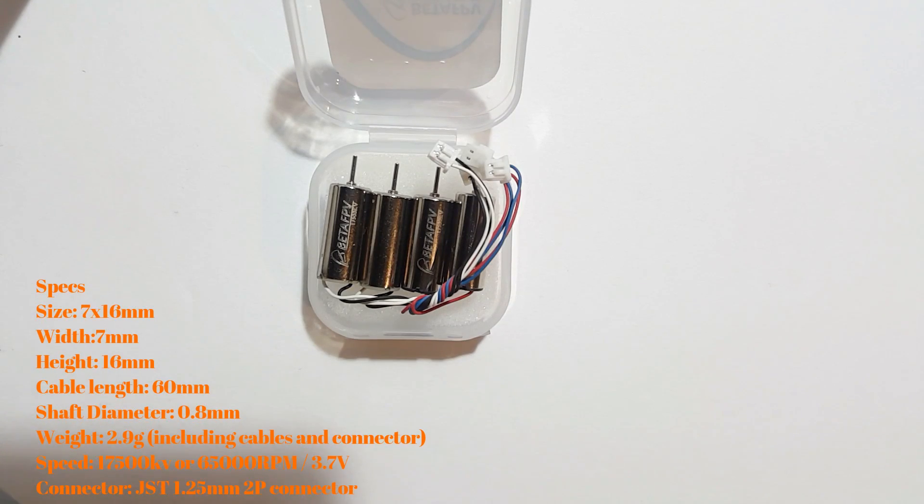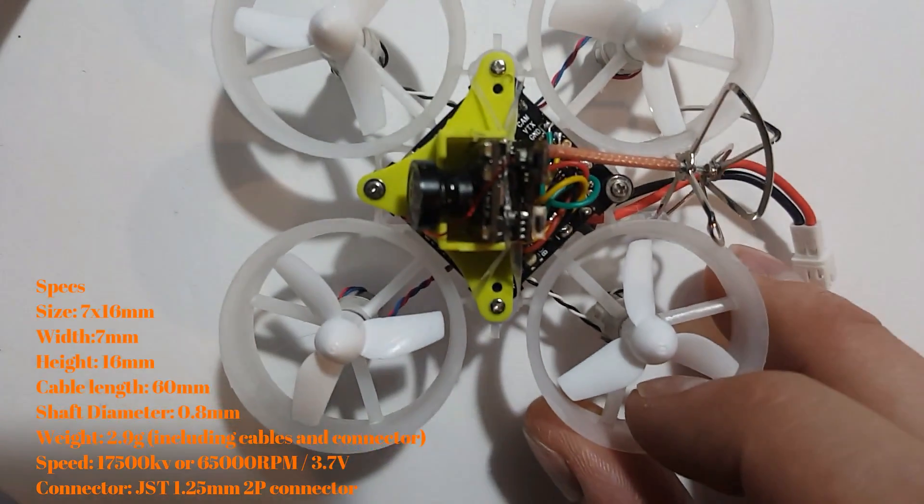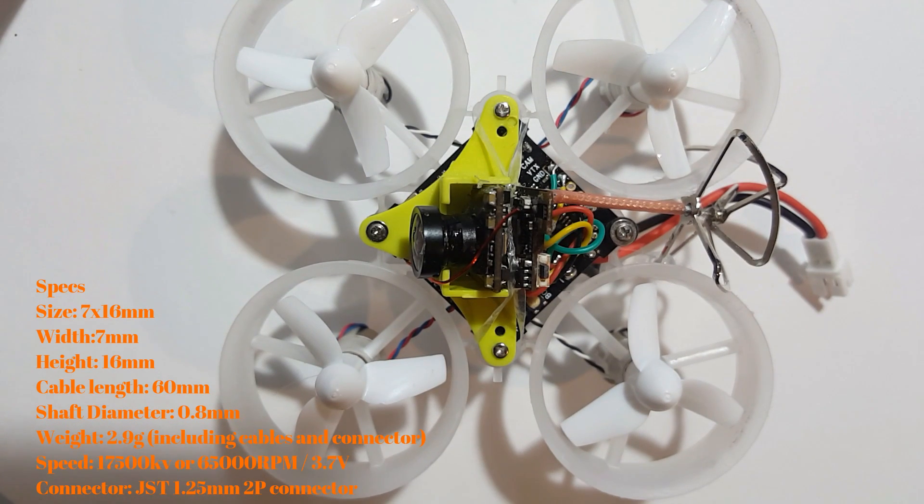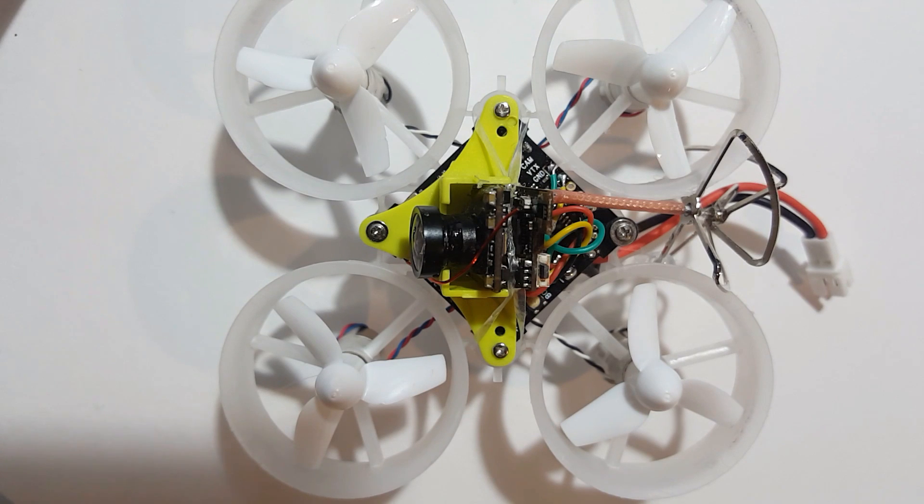I fly these things all over the place. If you've seen any of my videos, I've been flying a little 65s with OSD right here — it has those motors in it and these things scream. I really wish I would have kept better track of how many hours I put on the ones that just went out, but I know I flew them for a while.